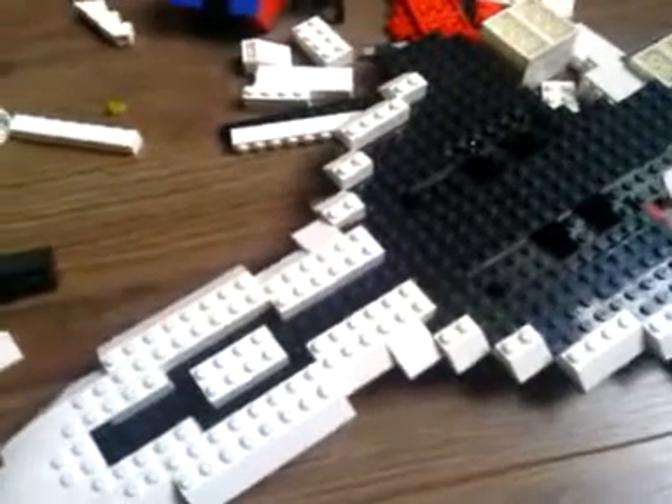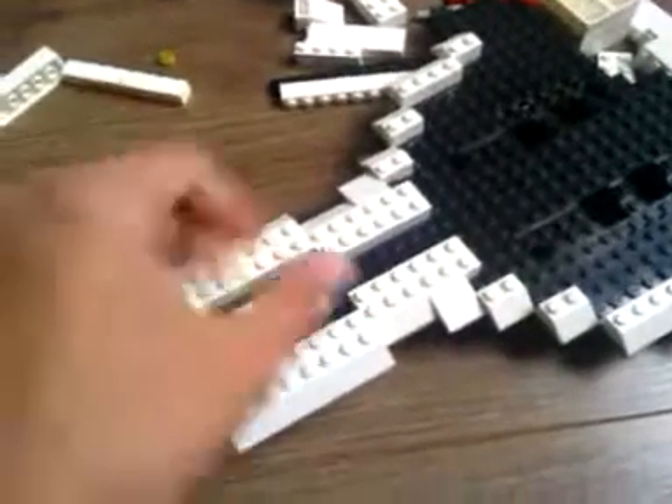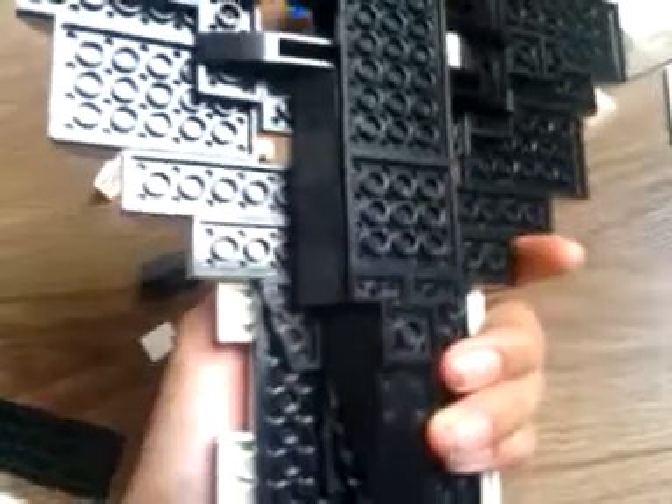Hey guys, I'm here, and as you can see, here is something from Lego that I'm building. It is the Covenant CS Battlecruiser. I'm building it from Legos.